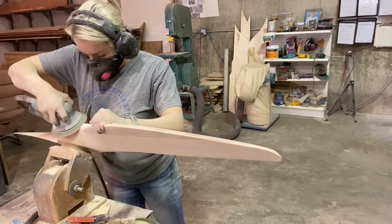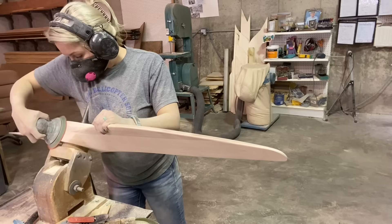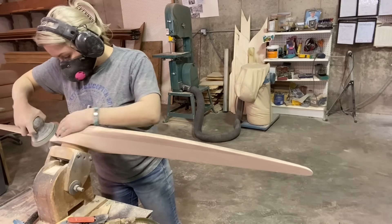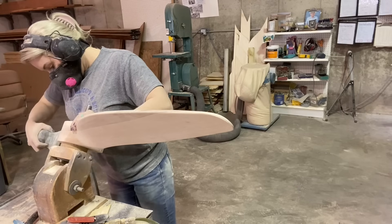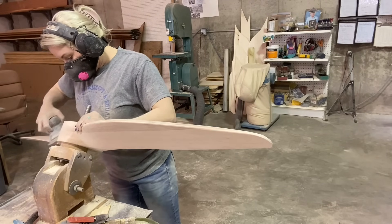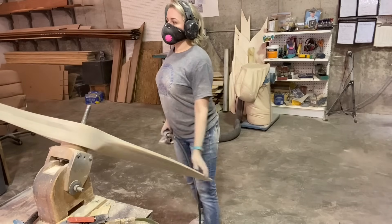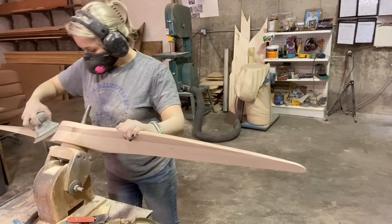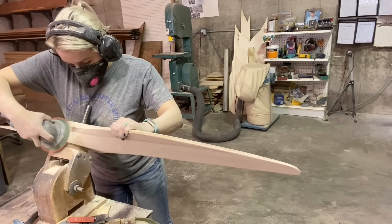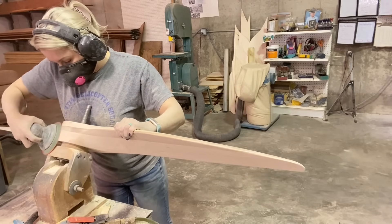Then I clean up the hub — all the extra glue that gets on it and everything I've written on it. I smooth the edges of the hub, and then I have to get all of the drum sander marks off of the hub. This is a really good place for 220-grit sandpaper because you don't want to take too much off here and mess up the symmetry you have with the hub.